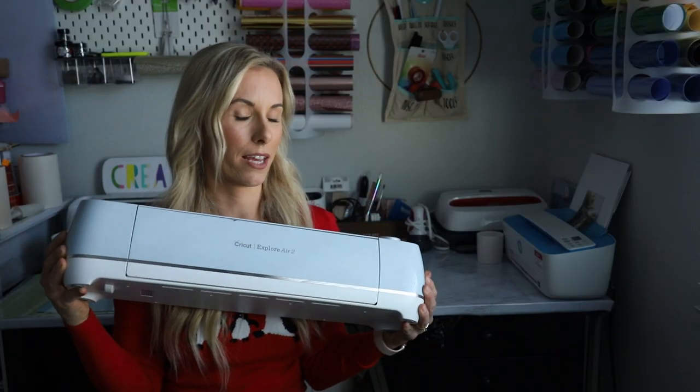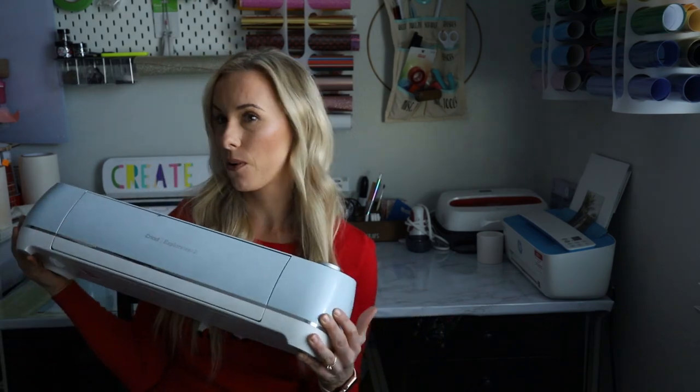I don't know how long the sales are going to be going on. This isn't necessarily a Black Friday video, it's just kind of a gift guide in general. If you have a budget to spend, I definitely recommend a Cricut machine — either the Explore or the Maker.